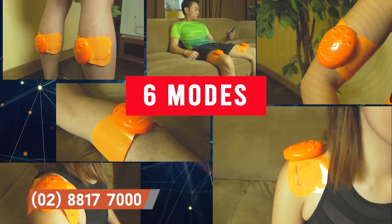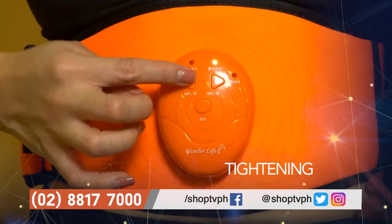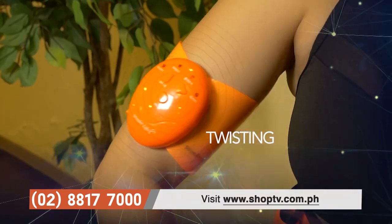It has 6 modes and 15 intensity levels that you can choose from depending on your desired results: Heightening, Jabbing, Vibrating, Pinching, Massaging, and Twisting.